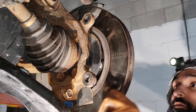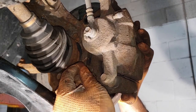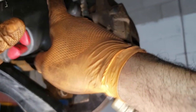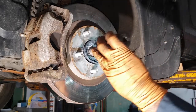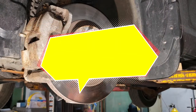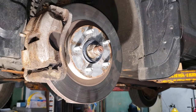Now install your rotor — don't forget to put some white lithium grease or anti-seize on the hub. Then reinstall the caliper. Unhook your bungee cord, make sure your brake hose is in the right position, and always thread in the bolts by hand first. Make sure to use a torque wrench and torque to the appropriate spec. Next step is the axle nut — torque it to spec, then install an appropriate cotter pin and bend it through.